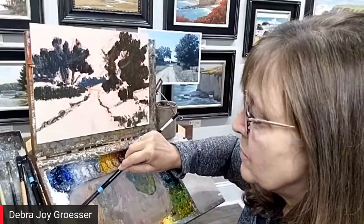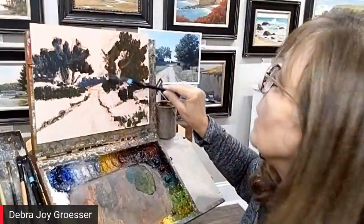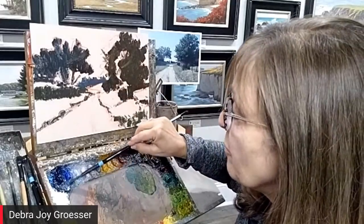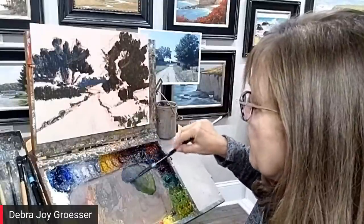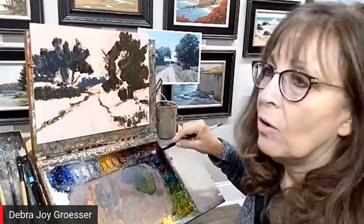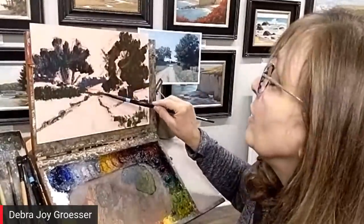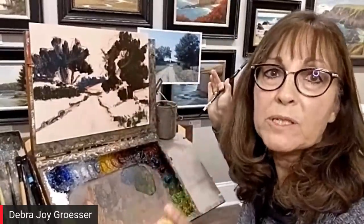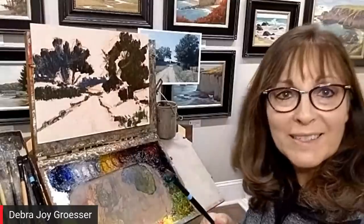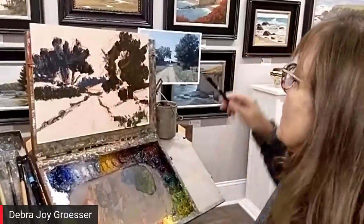We get asked, what is impressionism? There is such a range of what is considered impressionism. Our friend Jeff Sewell had the best definition I ever heard: over here you have really super-tight realism, over here you have completely non-representational abstract, and there's this big rainbow in between — and that's impressionism. It's not super-tight realism, it's not non-representational, it's in between.